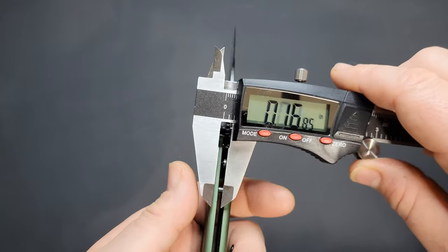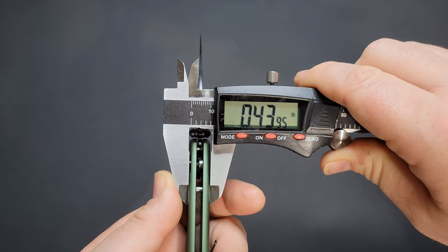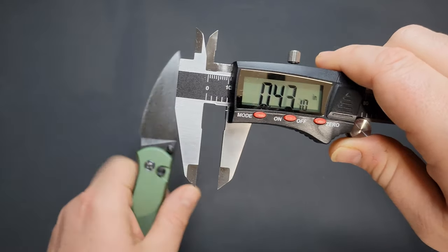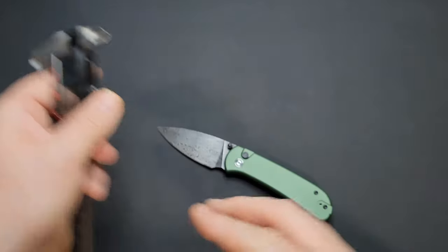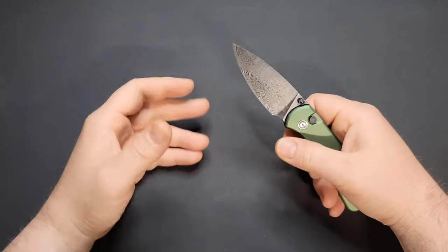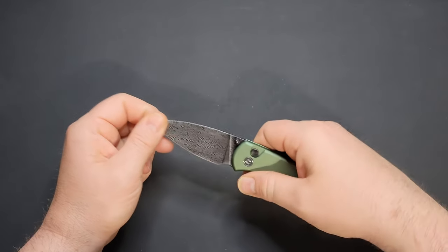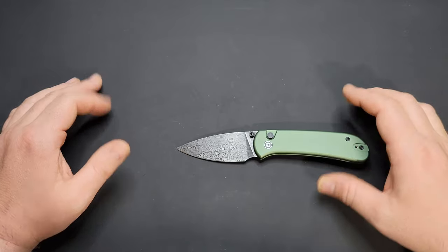Going to do the handle too while I've got the calipers out. Handle thickness is 0.43 to 0.44 of an inch — definitely under half an inch. Not especially thin, not especially thick — just right I would say. I like to do that just to give you an idea of what you're gripping. A couple people have asked for that, so that's why I do it.